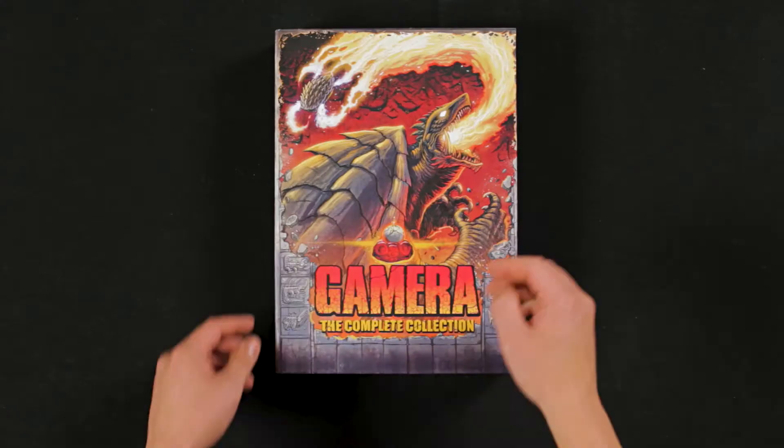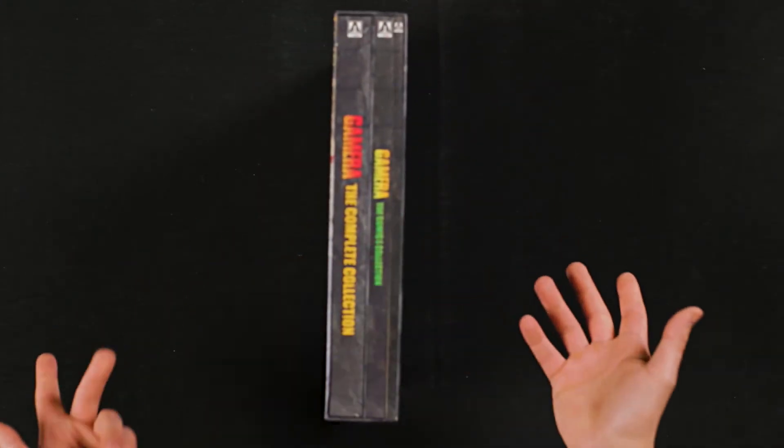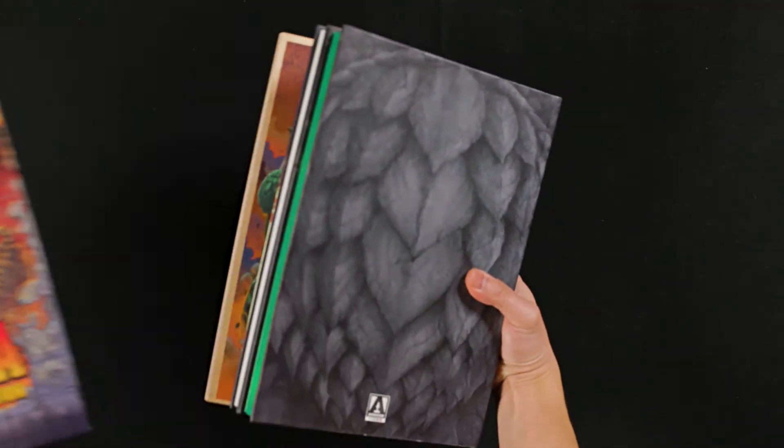Let's take another look at the packaging itself. So we have this giant slip case, and it looks like we have a book — the behind-the-scenes book — the comic books, and then the actual discs themselves. Let's pop this stuff out.